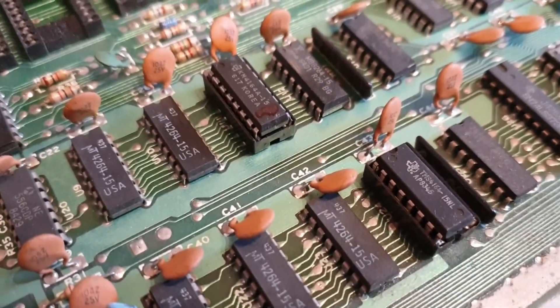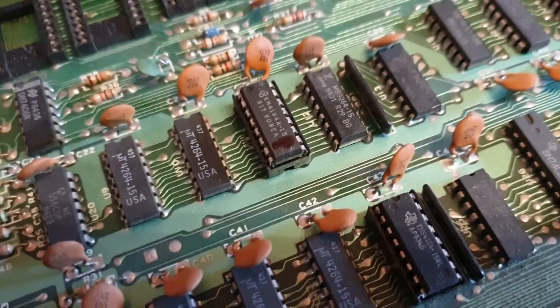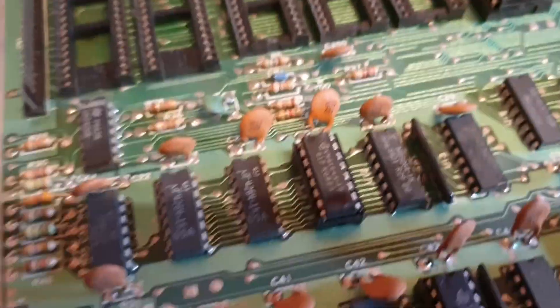The two faulty MT RAM chips have been replaced, and the system's now powering up. I've tested it with the kernel and the CIAs and everything in, but what I wanted to show you here was how you don't have to have any of these chips — the CIAs, the kernel, the character ROM, all the basic — in order to make the system power up with the dead test cart.